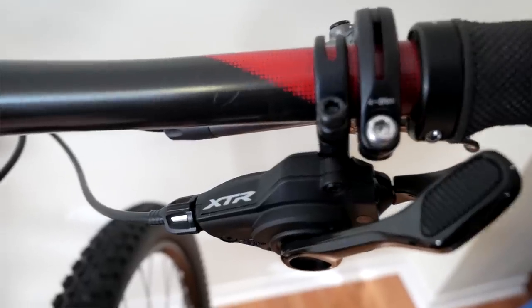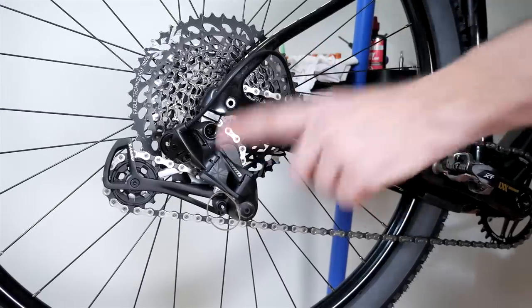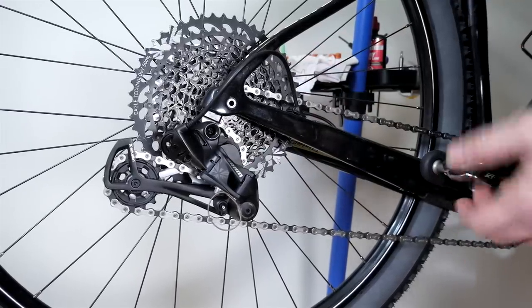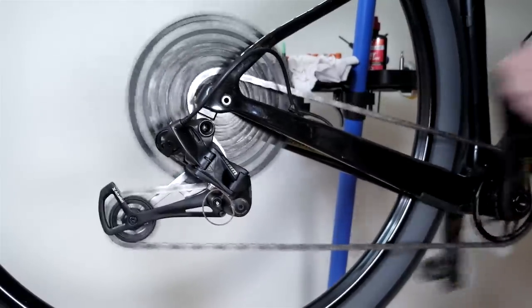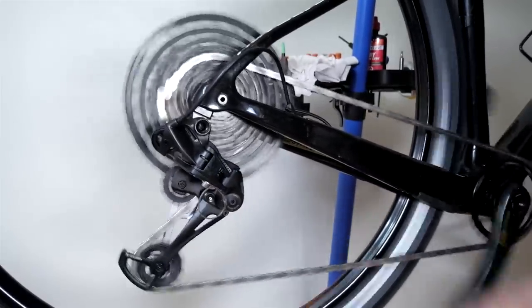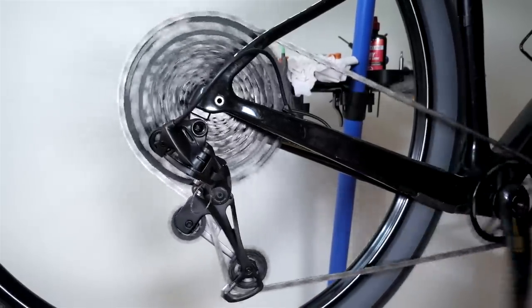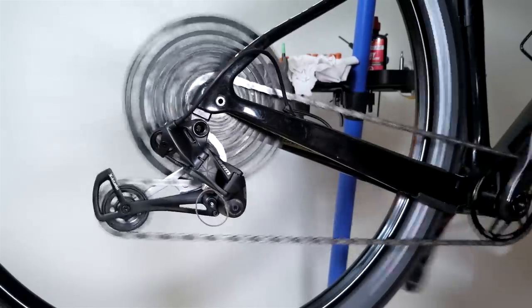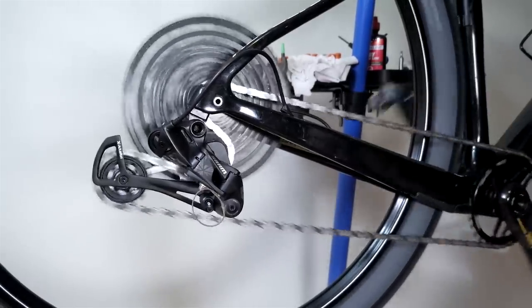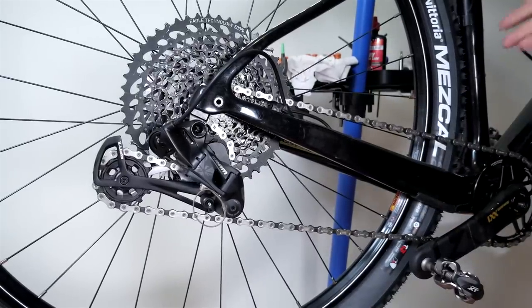So I have a Shimano shifter, SRAM GX chain, cassette, and rear derailleur. Here we go, one by one first — all the way up. So that's what I have right now, and that is not bad at all. I would definitely run this combination any time of day.